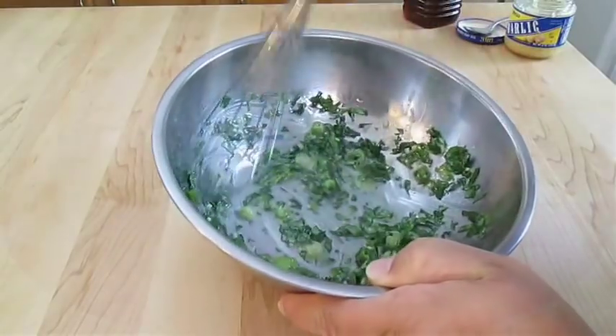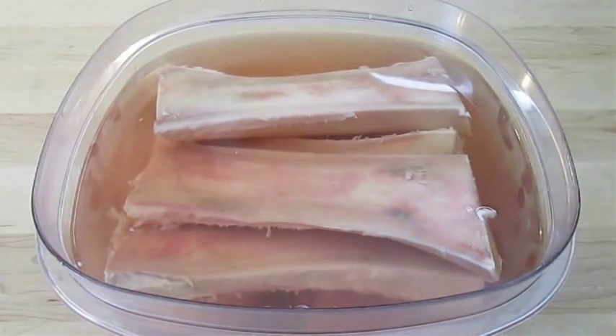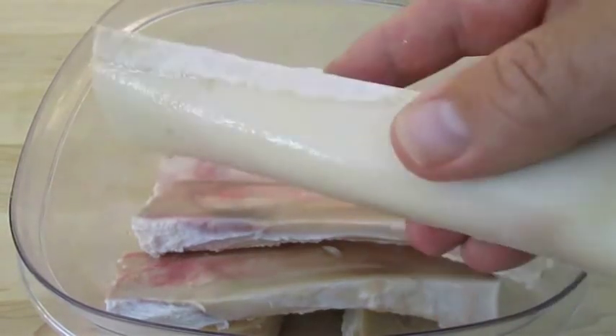And now it's time to pull those out of the fridge. As you can see, that salt water has extracted a lot of the blood from the bones. You can just pour that right out. If you take a good look here, you can see how clean these bones actually get with that solution.